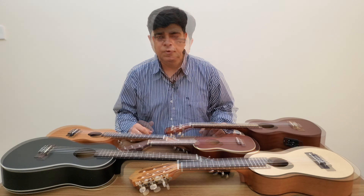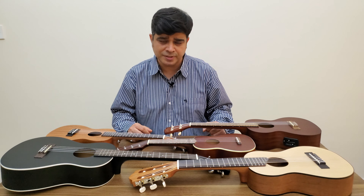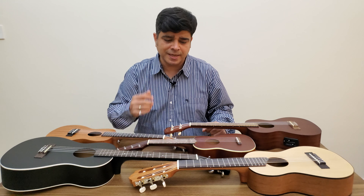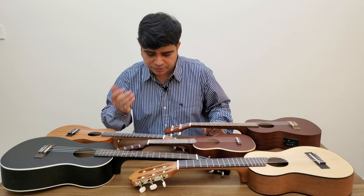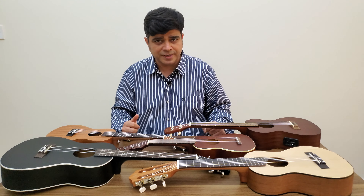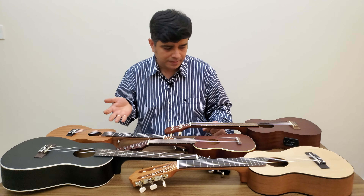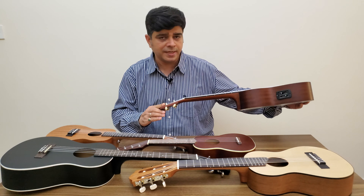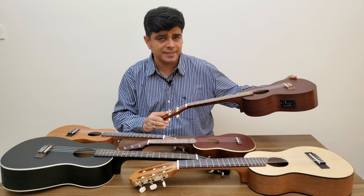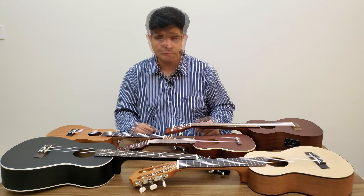For the purpose of this shootout, Siddharth from Soundglitz was kind enough to lend me three of these instruments: the Yamaha Guitar Lele, the Lanikai Baritone, and the Fender Soprano. Pro Craft India also supplied me with the concert-sized ukulele. And this Makalala ukulele is a tenor-sized instrument which I bought from Tom Lee in Hong Kong.